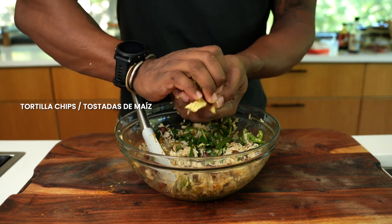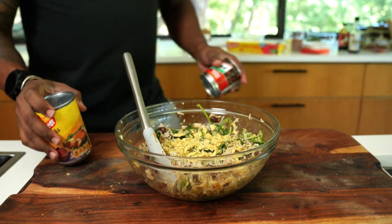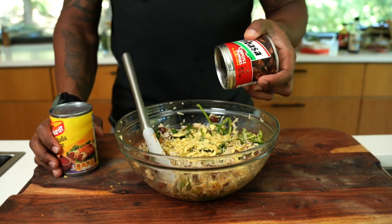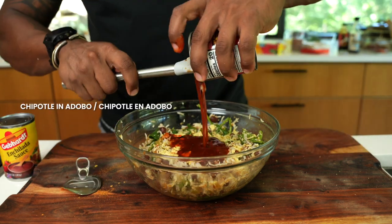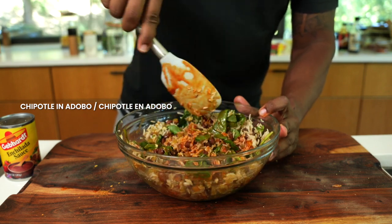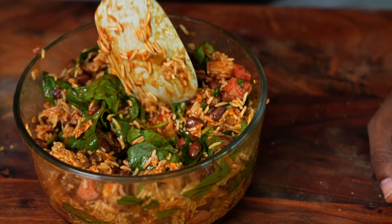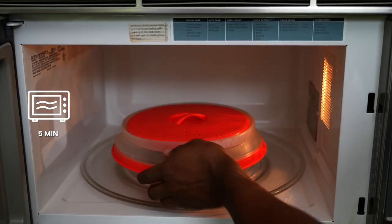To give it the Tex-Mex flavor, add in some crushed tortilla chips. If you want a little more moisture, you can add in some chipotle peppers in adobo sauce or some enchilada sauce — choice is up to you. I'm gonna add in some chipotle because I like a little heat. Add it to our sausage and top it off with a little bit of cheese. Then lightly cover and microwave on high for about five minutes.